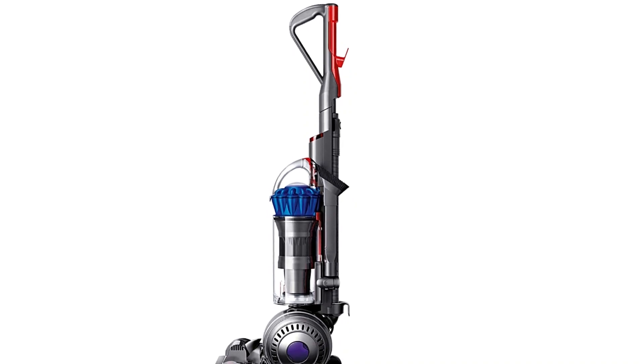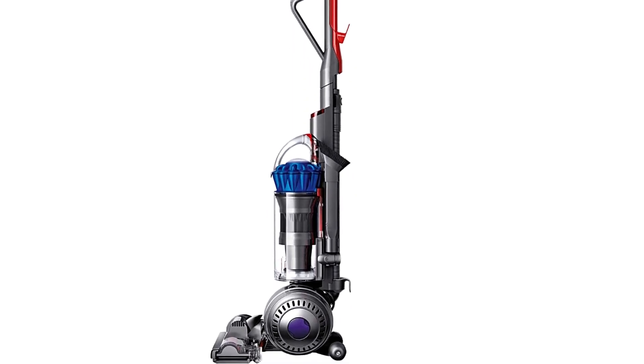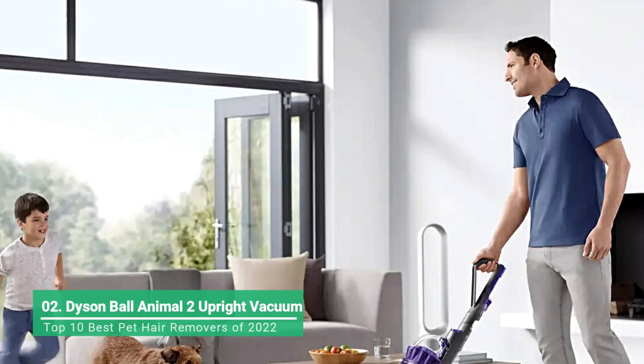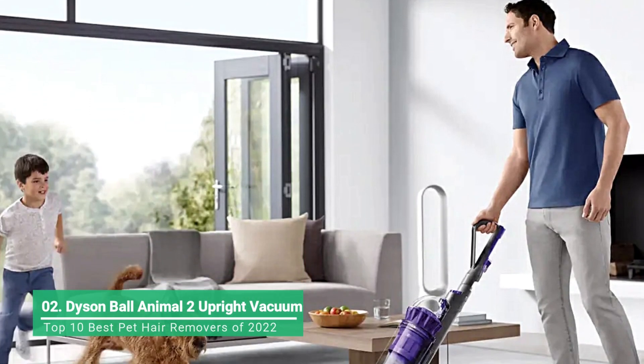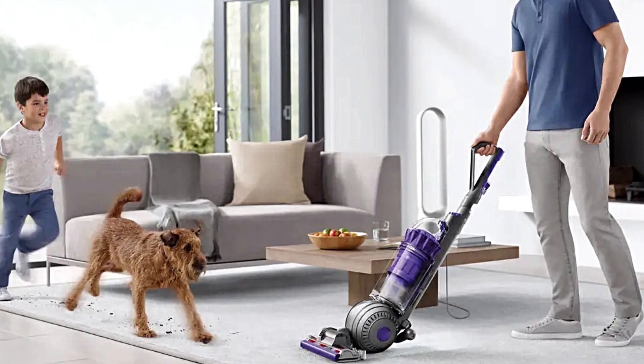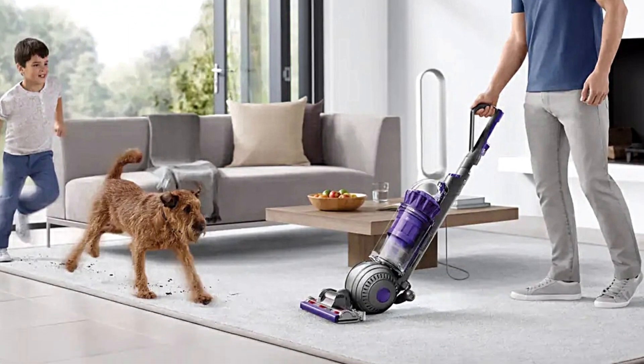When you have a house full of pets, you know just how important a stellar vacuum can be for keeping your house in guest-ready shape. The Dyson Ball Animal 2 Upright Vacuum leads the pack when it comes to pet-friendly vacuums. It's a bit of an investment, but one you'll never regret.